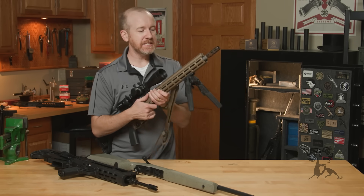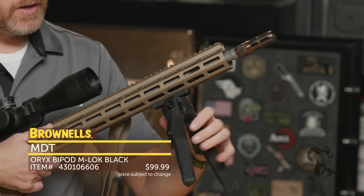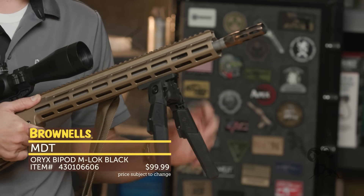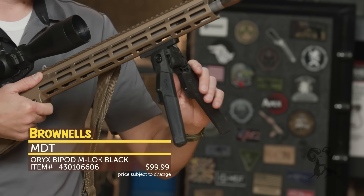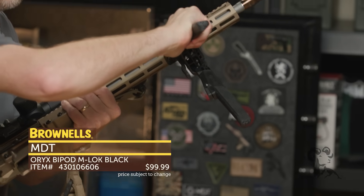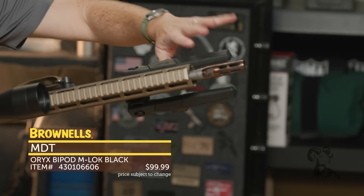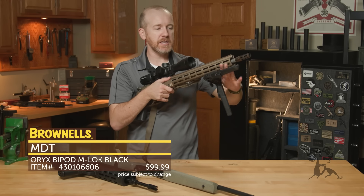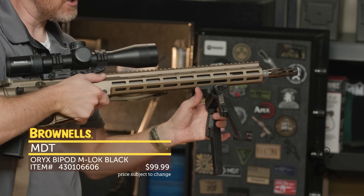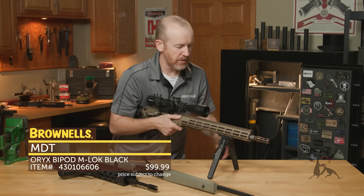New from MDT, we have their Oryx bipod. This just came out, and it's their new polymer bipod. It comes in at a great price and has features you typically see in much pricier bipods. To fold it back up, all you've got to do is press up — you can see this textured part here, you push or pull down while pushing up on the gun, and then it folds forward just like that. Everything's super intuitive about it, and to fold it down, you just slap it down and it's good to go. They do have a tensioning knob or lever here for cant, so you can easily adjust and tighten it to fix your position in place.